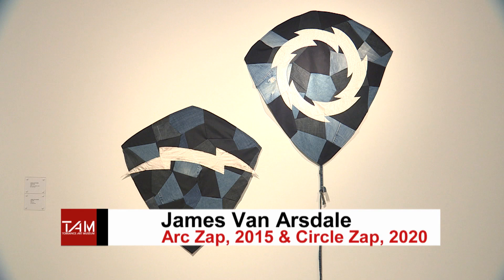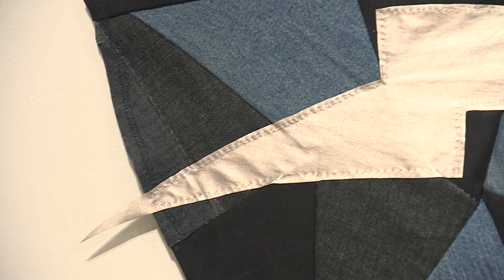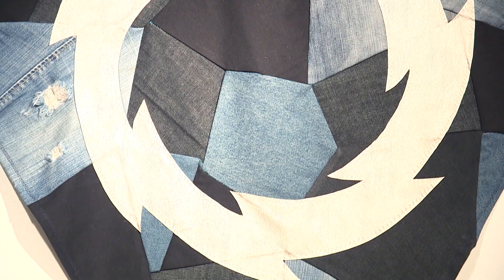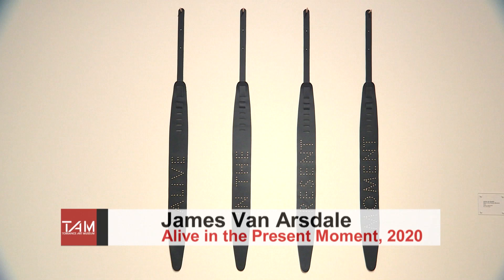On this side we have James Van Arsdale. He's looking at pop imagery, using a lot of 60s and 70s motifs — jeans, leather, kites, and those jean jackets people wore in the 60s. He's trying to look at nostalgia, music, bands, memory, time, and place. I think it's very poignant right now, where we're all kind of unmoored in time, and his work gives us a sense of time and grounding.